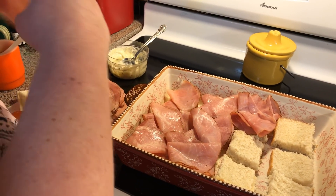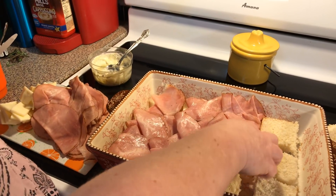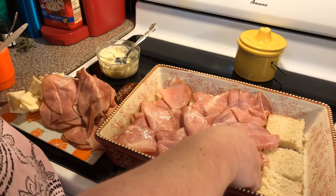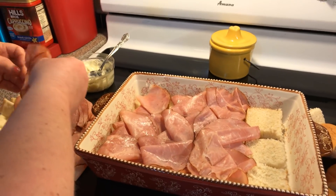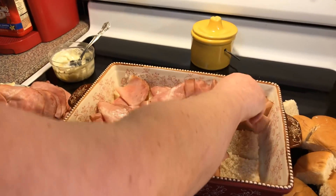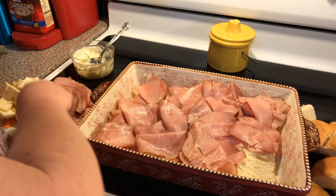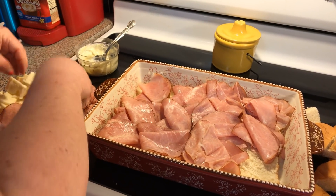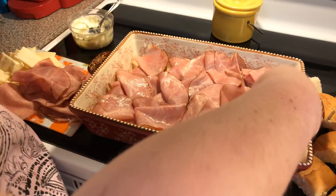I'm just folding it in half, kind of laying it on and doing like a crisscross. You put your ham how you want to on it. It depends on how much ham you need for how much you put on. If you really put a lot of ham on then you'll need more. I got a pound here but I am not going to use it all. Okay, we got our last little one — now we've got our ham on.